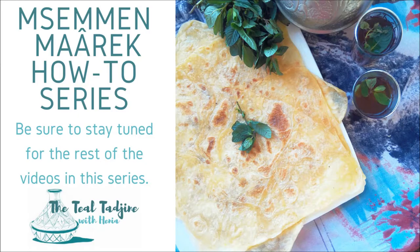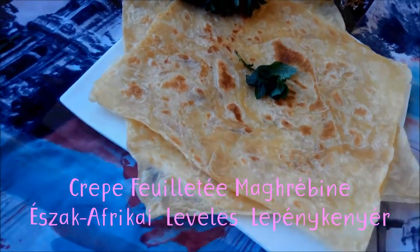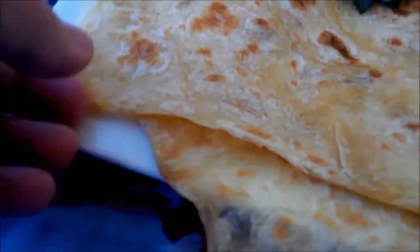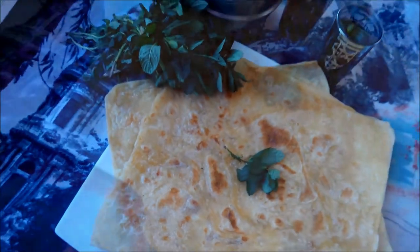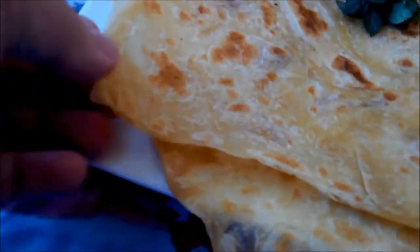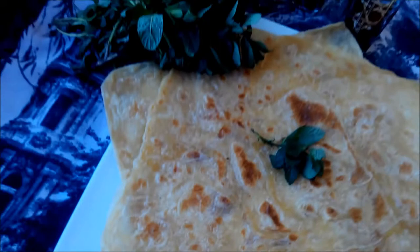Msemen is a speciality of all North African countries. They're squares of dough that have been thinly spread out and folded on themselves like an envelope and then cooked to give the appearance of a layered, flaky and tender parcel. They're kind of like a cross between a pancake and a tortilla that uses the technique of making puff pastry.